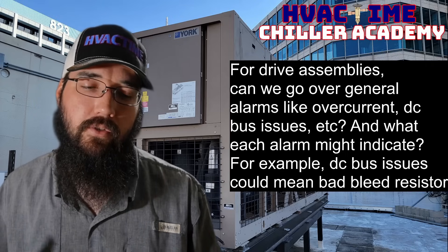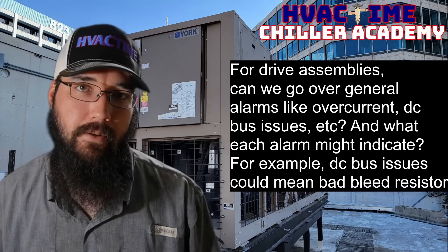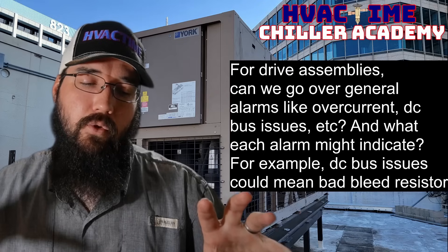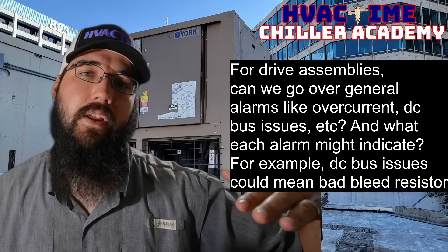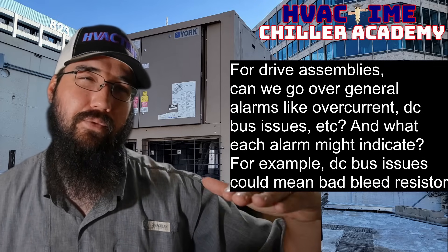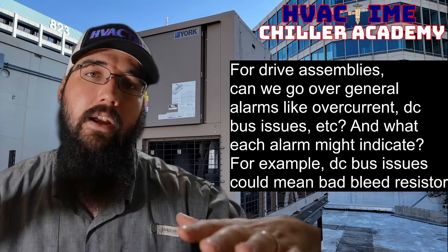Your load itself could cause an overcurrent. There are going to be some cases where, especially if you're in a pull-down scenario, during a pull-down you've got your temperature way above set point. You've got a lot of heat in your loop and you're trying to pull that down. The chiller itself, if it doesn't have a built-in pull-down program — or even if it does, they're not always programmed — you want to be cautious about having that chiller fly to full peak. It can push up against the current limit safeties, causing spikes enough to trip on overcurrent.